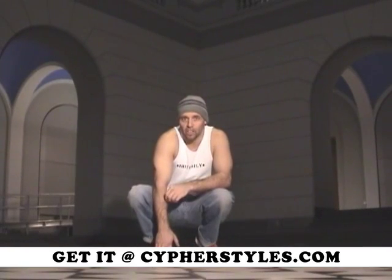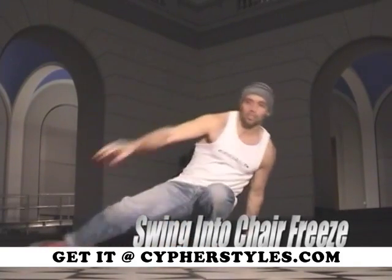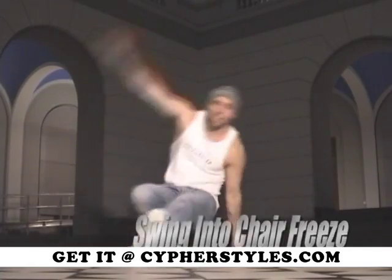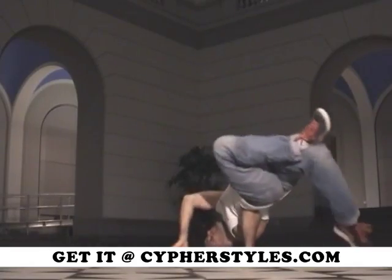We're going to do our three exercises again with the chair freeze. The first one is the swing into the chair freeze. Slowly. Swing. Swing. Swing. Chair freeze.